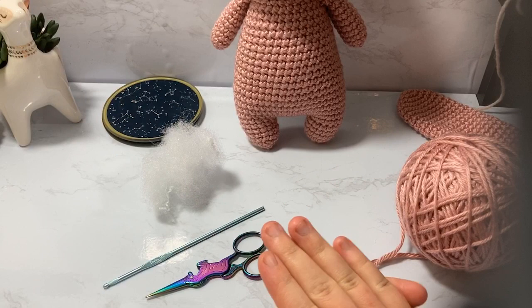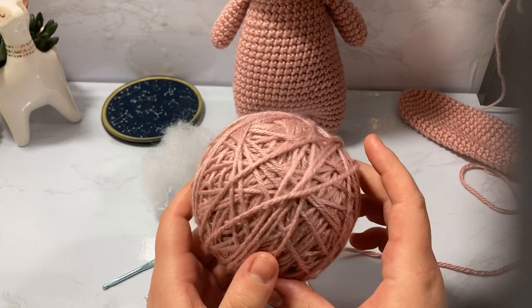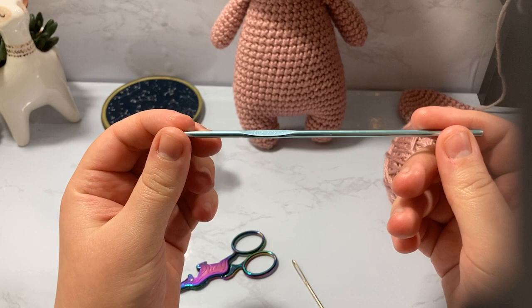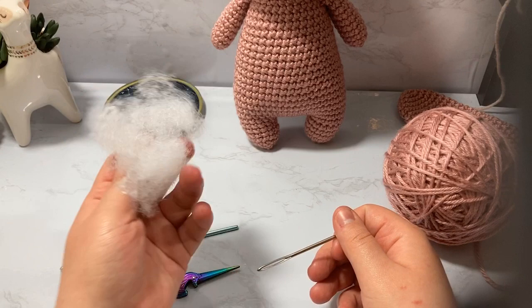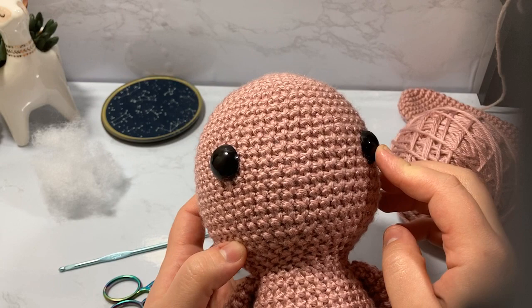For this project you will need some worsted weight yarn. I'm using Caron Simply Soft — these are actually mill ends so it might look a little wonkier than typical, but this is a worsted weight or size 4 yarn. I'm using a D3 or 3.25 millimeter crochet hook, a Susan Bates. I'm also going to be using little scissors for cutting, a darning needle, and some polyfill stuffing. You will also need some 20 millimeter eyes or buttons, or you can embroider them.